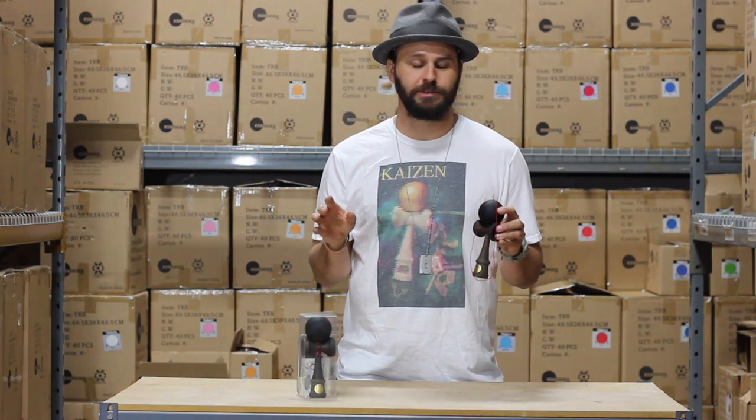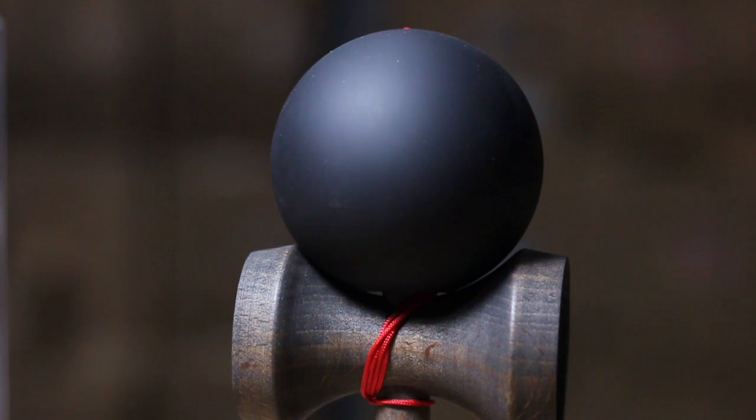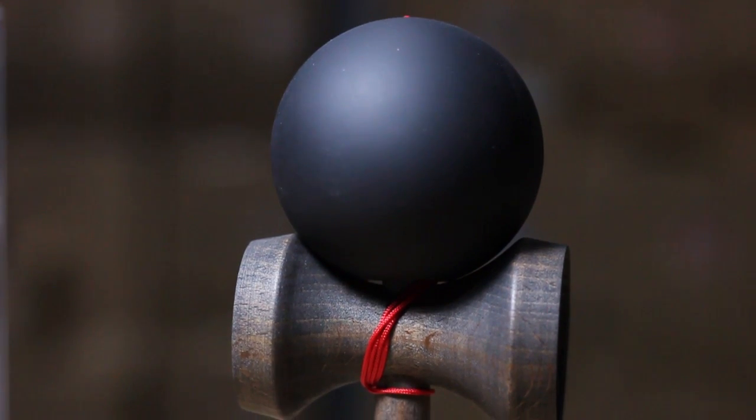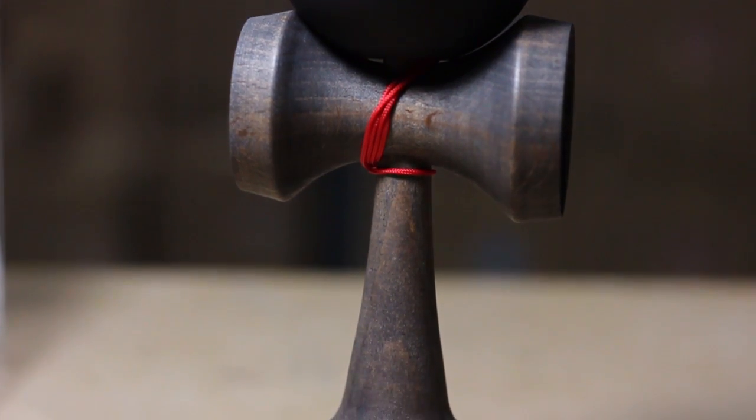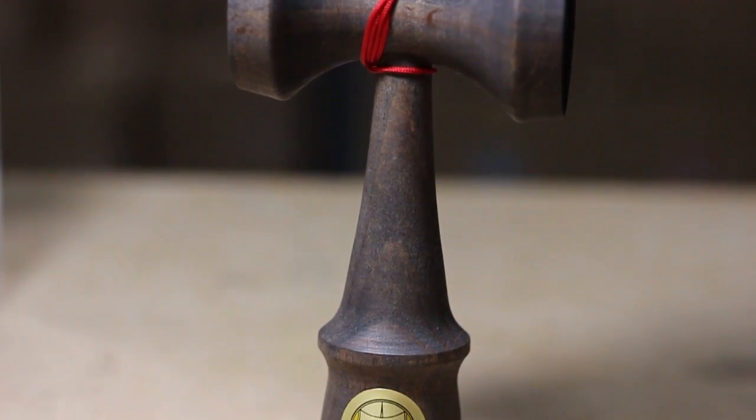The Ozora Street is one of the funkiest creations to come out of the Ozora factory in Japan. It actually features a rubber paint, which you'd traditionally never see come out of that factory. It also features a black stained can, which is something else you would never see come out of the Ozora factory.